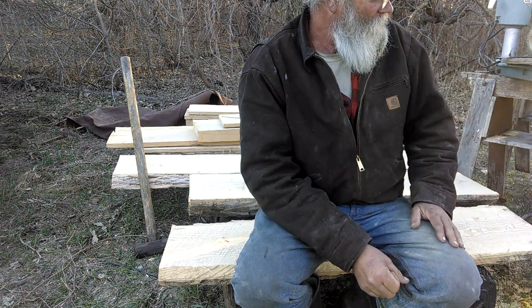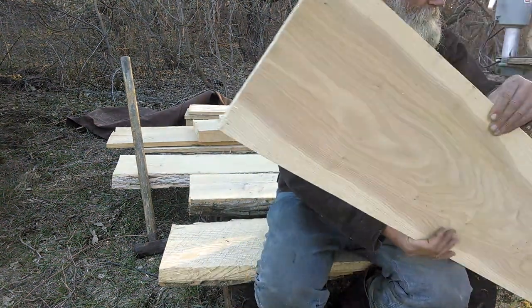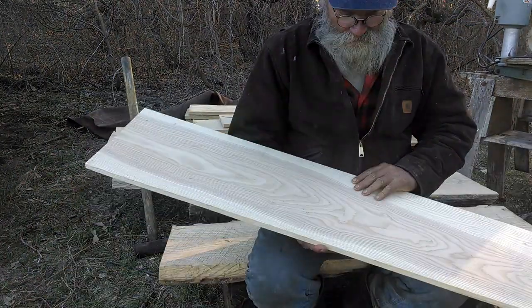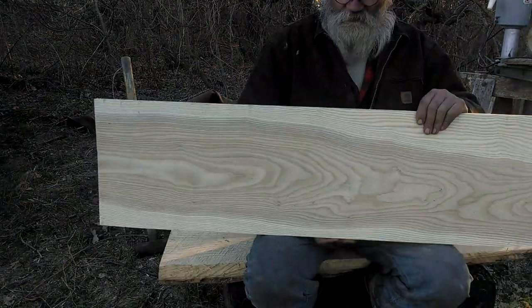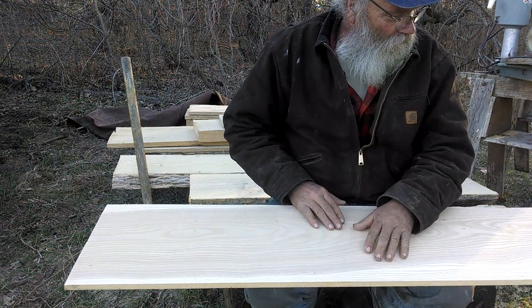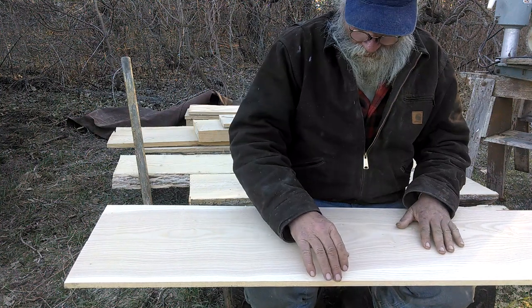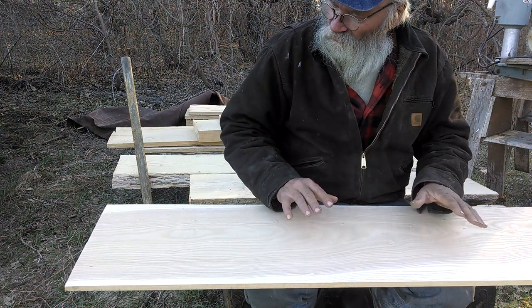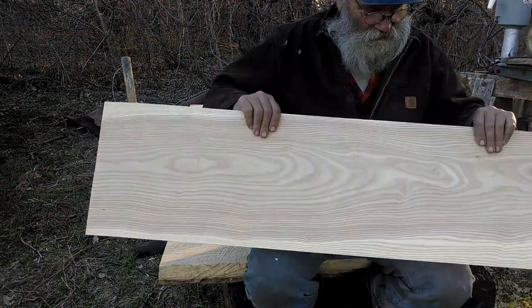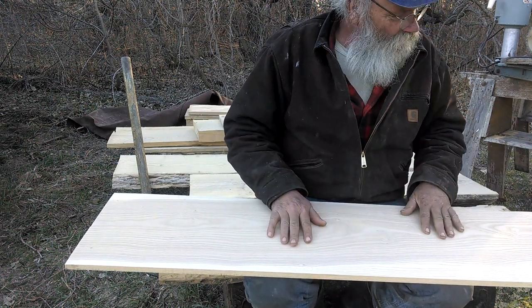I'm glad I didn't knuckle under to it. Now today I've been cleaning these boards, running them down to a half inch. I can only go 12 and a half inches wide on my planer, so I have to cut them that wide. But then I'll be able to trim off a little to get them down to 12 inches for the project I'm making. That is the most beautiful wood — really nice grain, not a knot in it. So this will be good to work with.